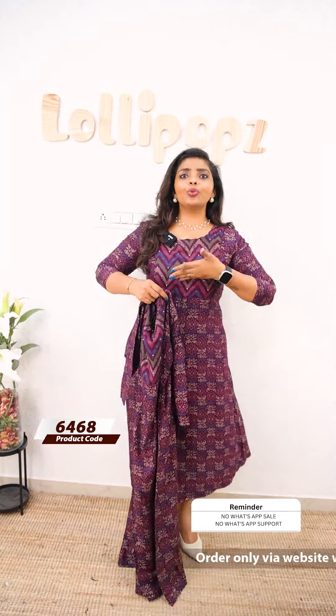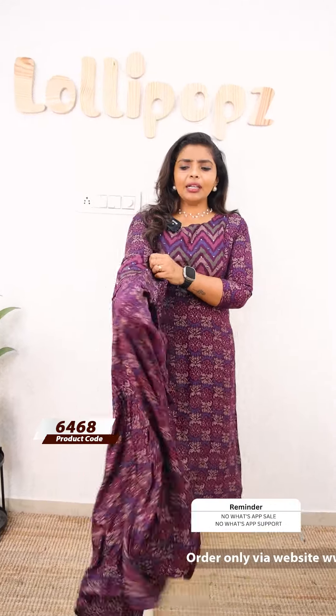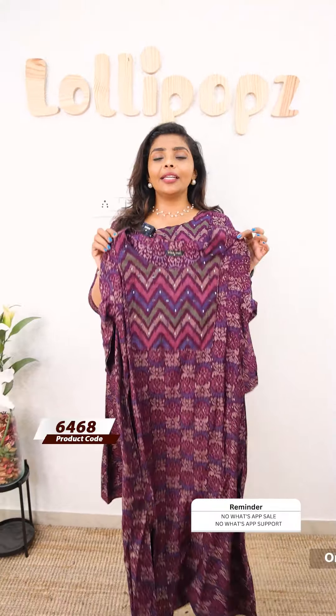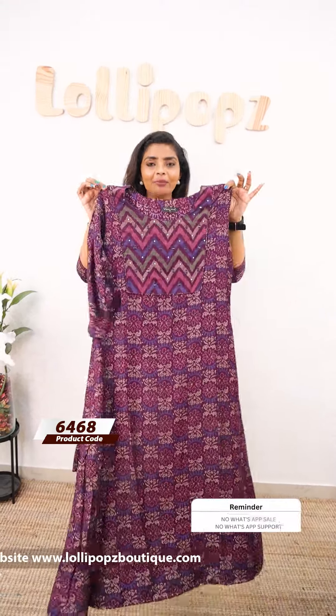It has a round neck, three-quarter sleeves, and two side pockets. It has an A-line silhouette. It is not a transparent color, not a dark color — it is a very soft color. It is lightweight and very comfortable for any climate. You can see the front portion and the back. At this price, you will miss it — it is a very strong color.